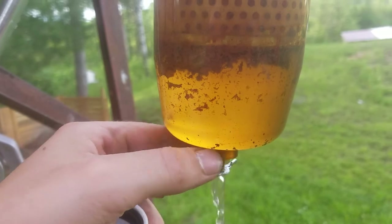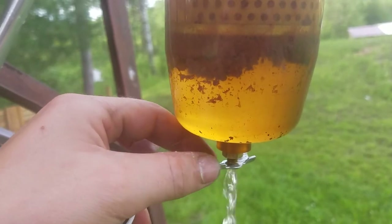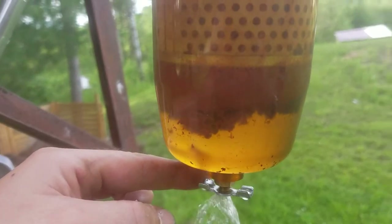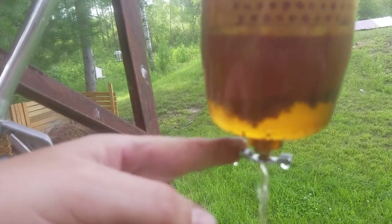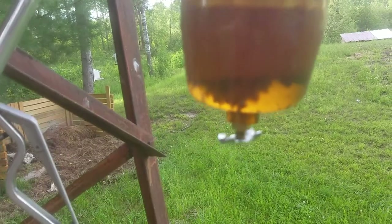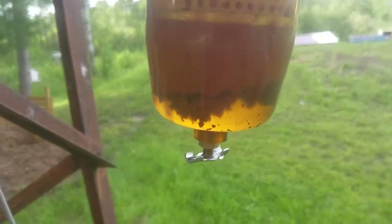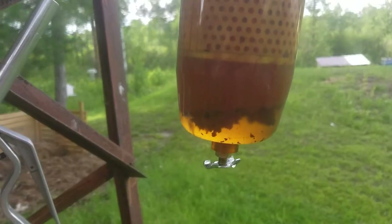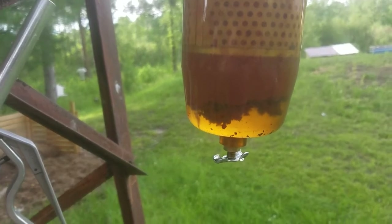When we open this up you can see the split level — on the bottom is the water, and above that is the fuel with all the gunk in it. We'll let that sit and let all the water separate and go to the bottom, then we'll be able to fill up and be good to go.